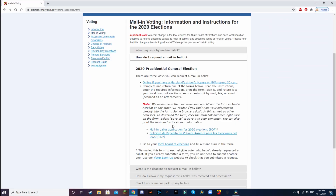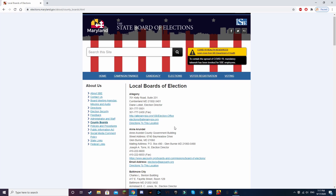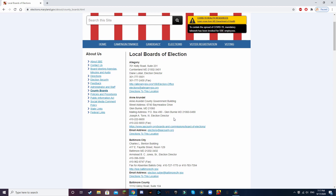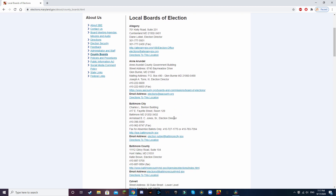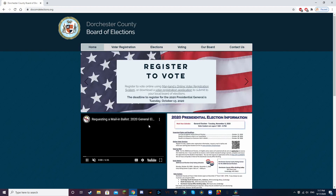The final method is contacting your local Board of Elections. I really wouldn't recommend this option — it's by far the most inconvenient out of the three choices, so I would really recommend the first and second options. But if you do want to contact your Board of Elections, you will click on this link and it'll bring up a list of all the local Boards of Elections. You can scroll through this, click the link for whichever county you live in, and then your county website will provide you info on how to request your mail-in ballot.